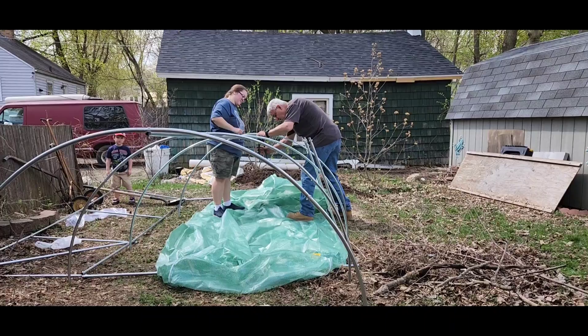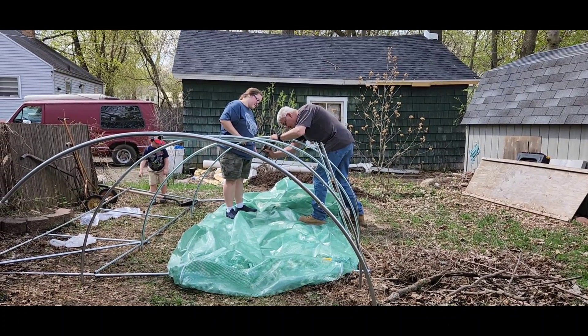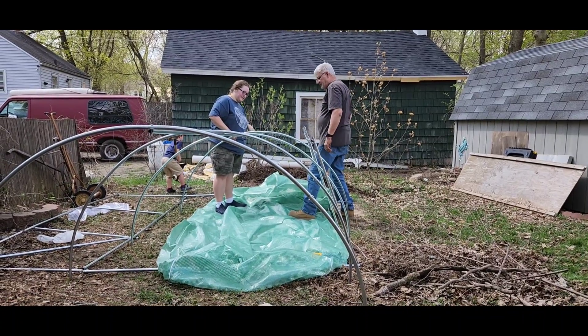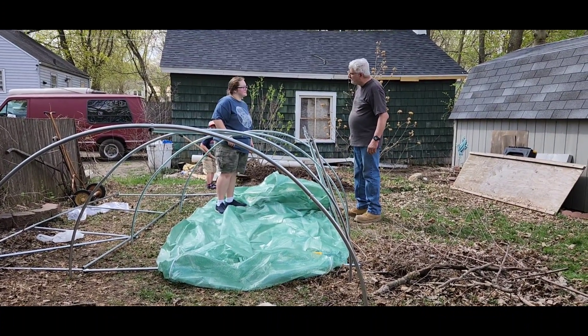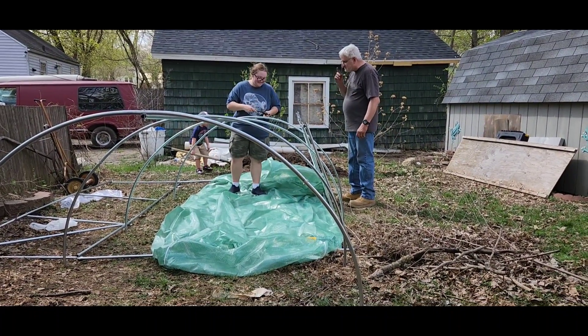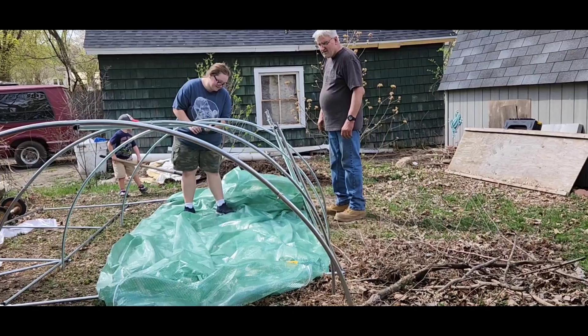They're getting it put together. AJ's helping, and my other grandson's helping. So it's coming together pretty good. Looks like it. So soon we'll have us a greenhouse.